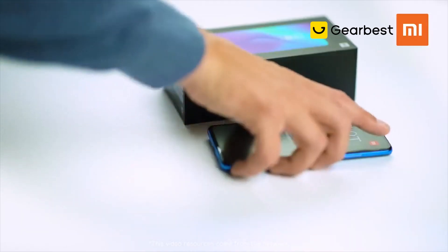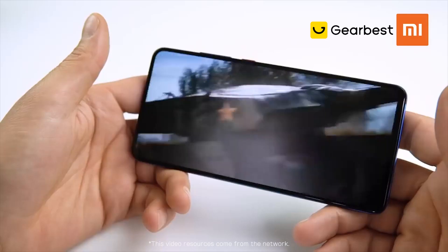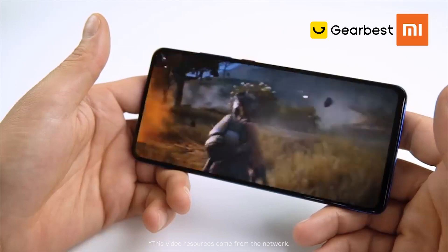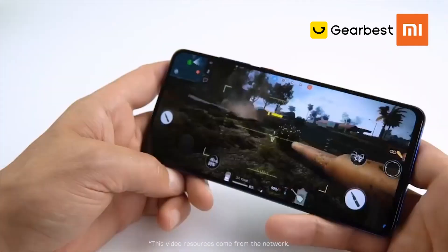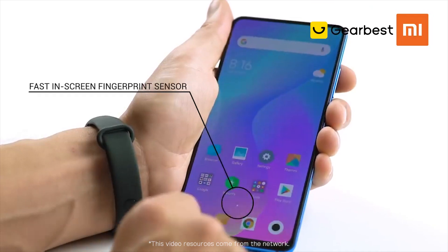The Mi 9T has a notchless full-screen design with a 6.39-inch AMOLED display, which is great for watching video or playing games. In this screen there's an all-new and much faster optical in-screen fingerprint sensor, which feels really fast and snappy.